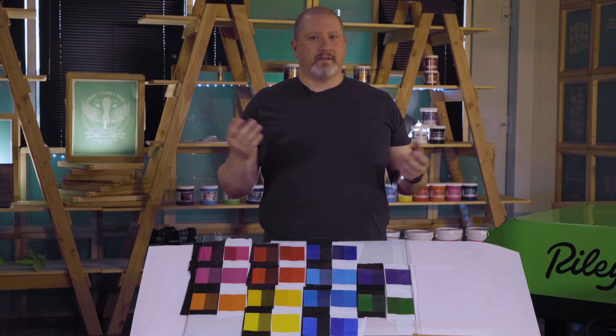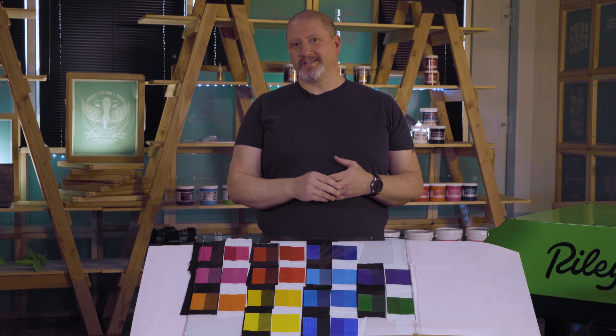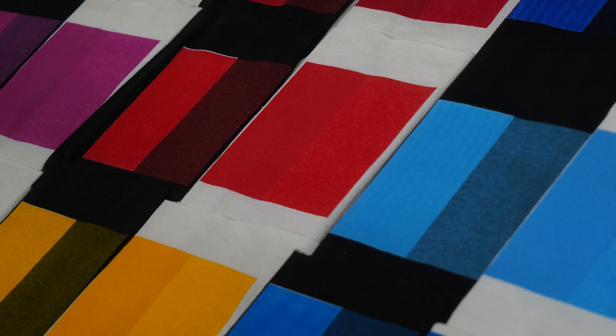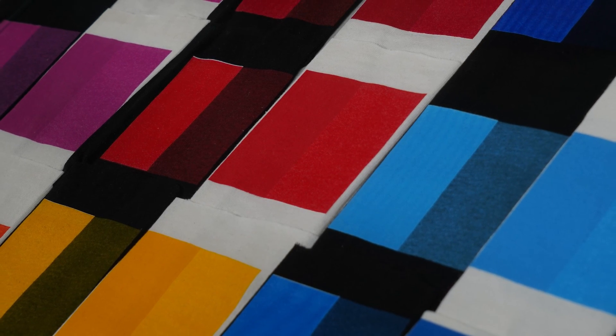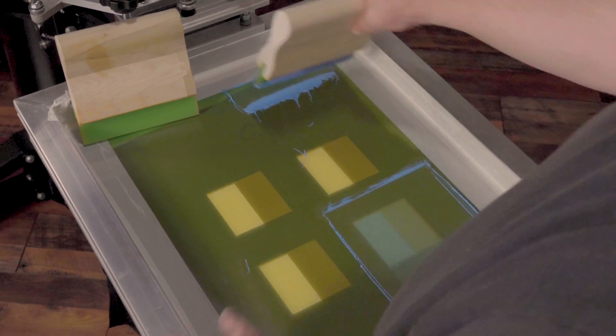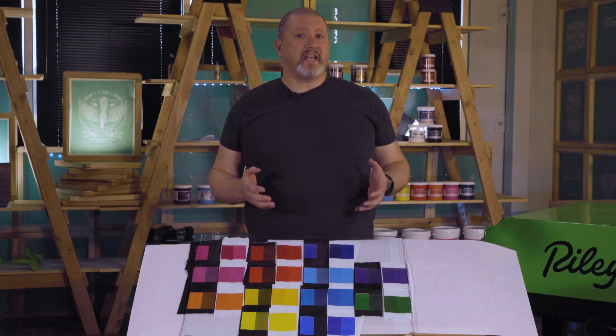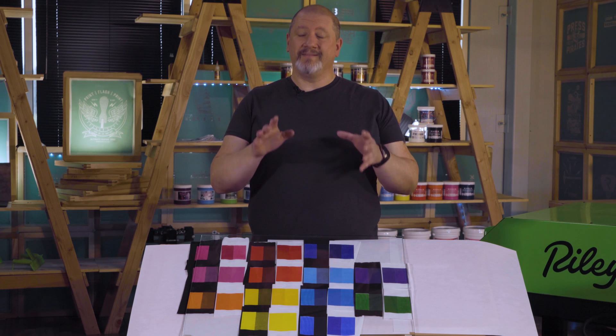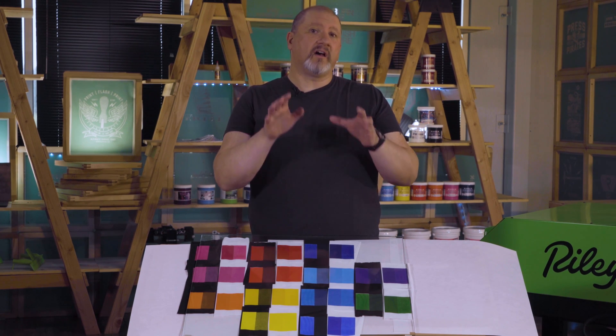Now that you see how an ink's opacity is correlated to color shift, how can we use this information to make adjustments? The sad part is there's no cut and dry way to make color adjustments. Every single ink color will have a different natural opacity — even inks under the same brand or line will have a different opacity. You are going to have to test to figure out what you can and can't accomplish with your ink. The more you understand the natural coverage of the inks you use, the better you will get at making educated guesses on how to make on-press adjustments.